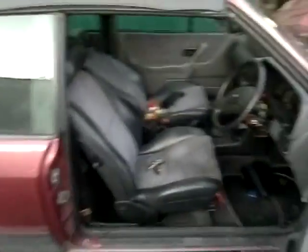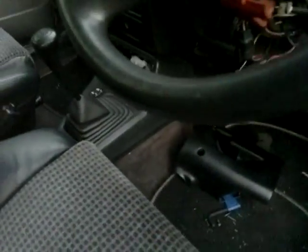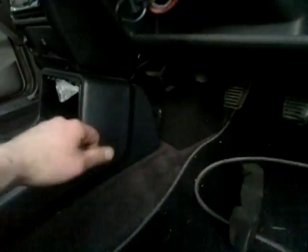I thought maybe it was the ignition barrel, so I replaced it. As you can see I've got it all off — the ignition barrel is somewhere down here. I replaced the ignition barrel and still nothing. Someone has fitted a little anti-theft switch there, and yes I'm going to show you because I'll be relocating it.